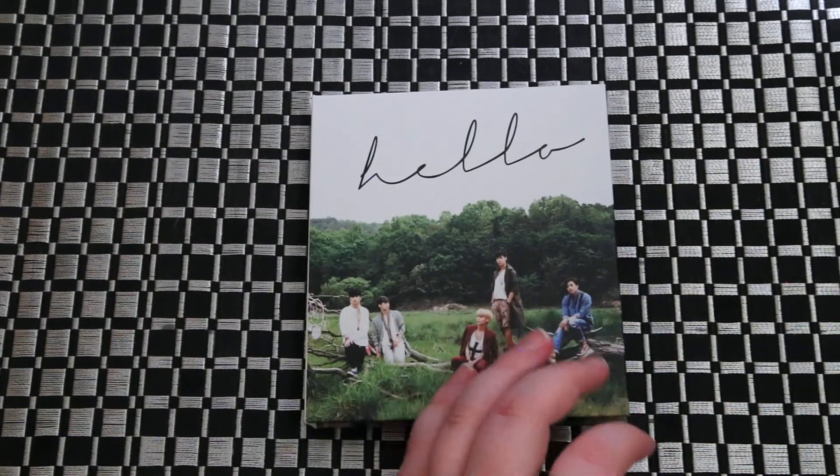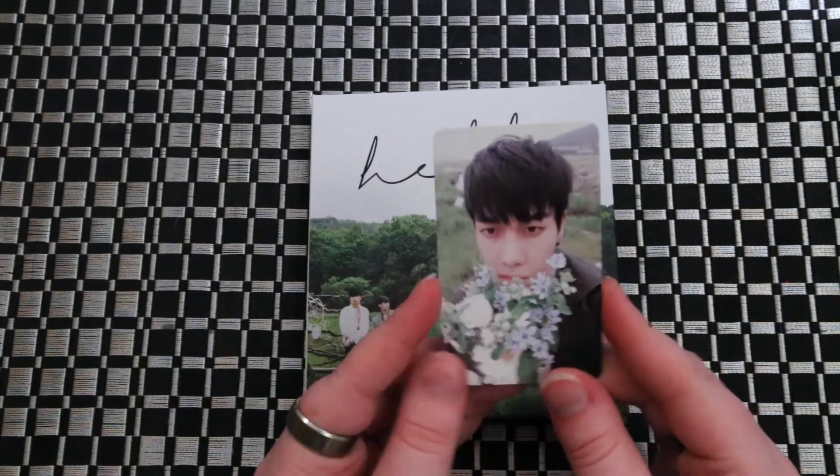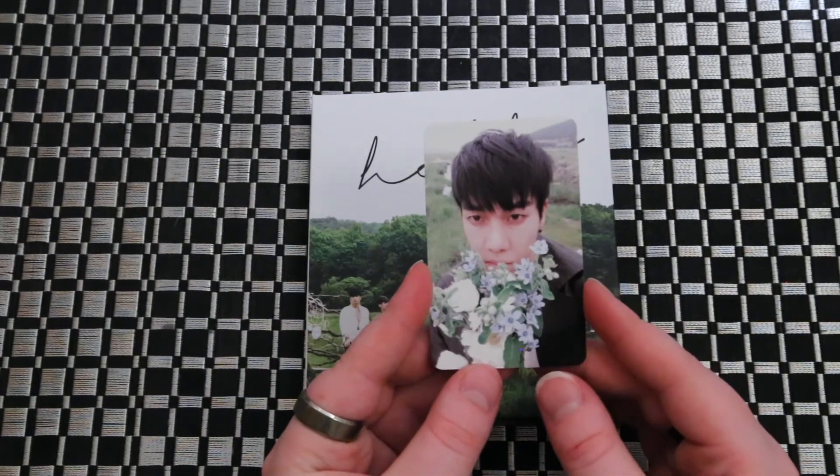And the photo card I got — I don't know all their names yet. I only know Min-Soo's because he's my bias.